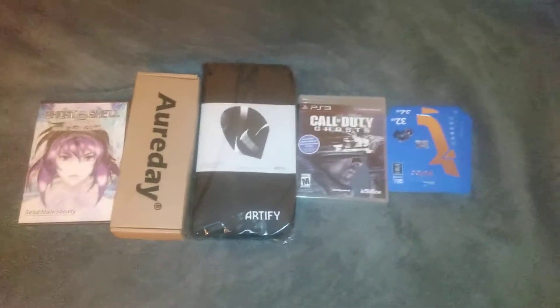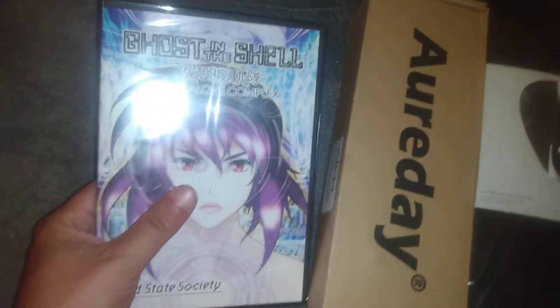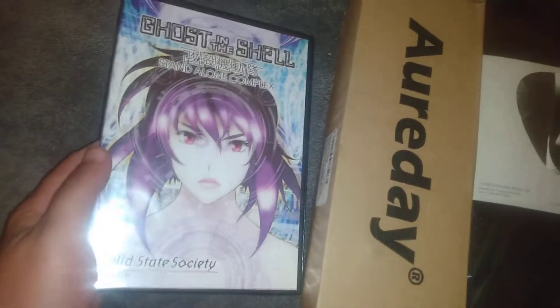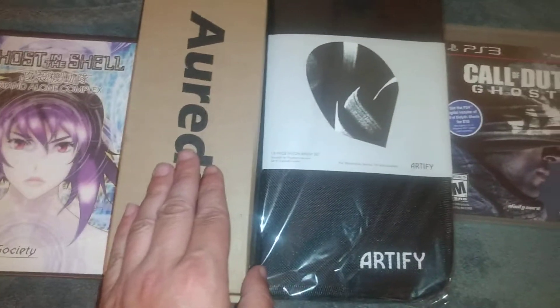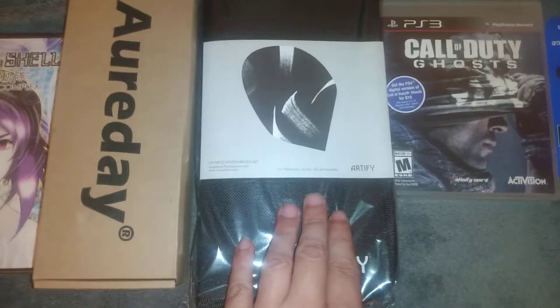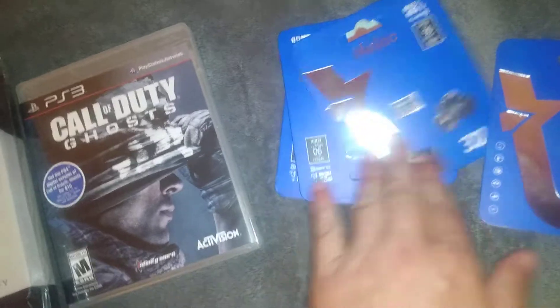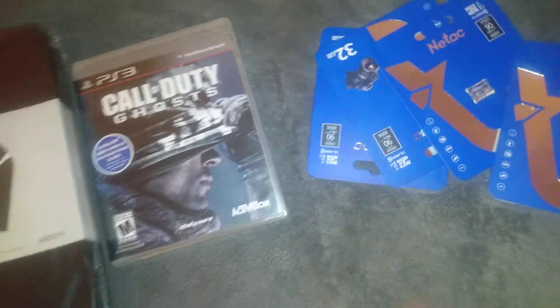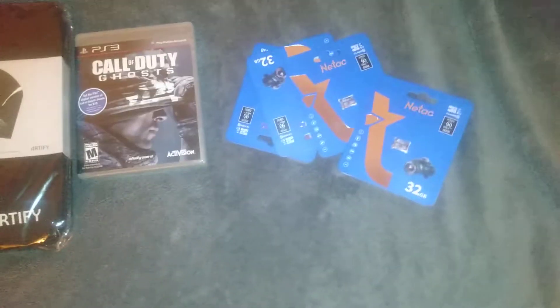Hello everyone, how's it going? I'm just showing you some new things I got from Amazon. I got Ghost in the Shell Standalone Complex Solid State Society, a new cell phone tripod, a new paintbrush set, Call of Duty Ghosts, and four micro SD cards so I can put more things on my phone.